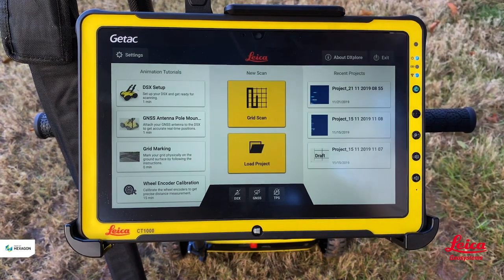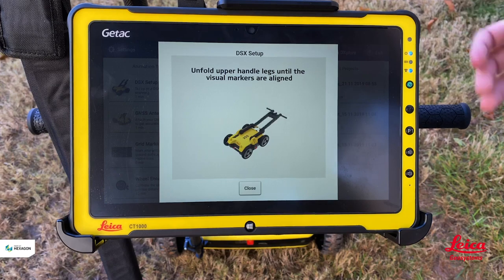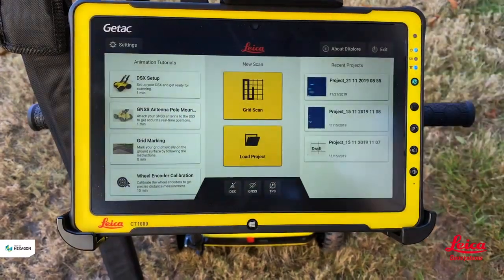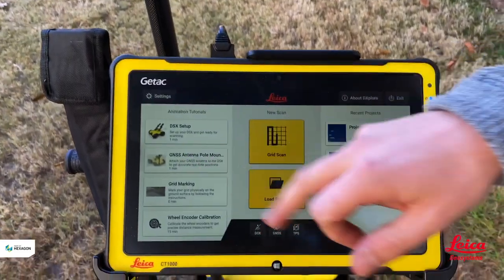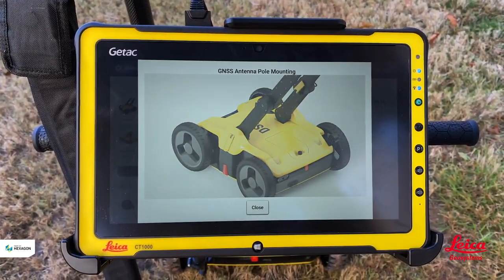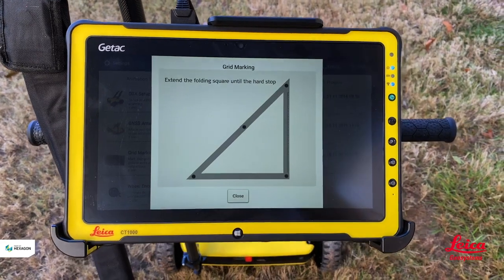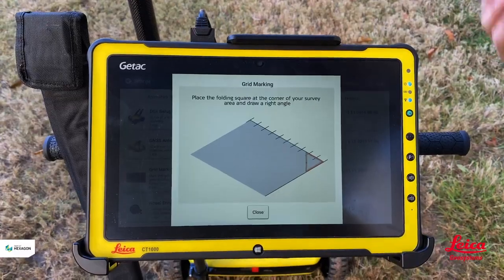The DSX setup video shows us how we unfold the product, how we connect the cables, and how we get ourselves running within the software. We have the GNS antenna pole mount video which shows how we mount the GNS correctly so we can collect GPS points of the utilities we find underground. We also have the grid marking video, which is probably the most important as it covers the process we go through each time we want to do a data collect.